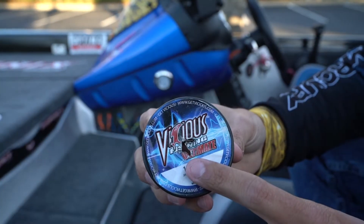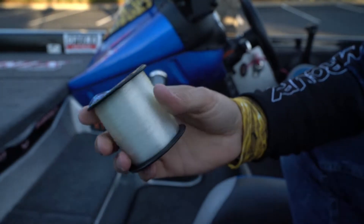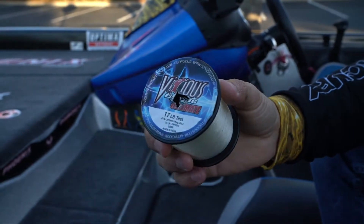I still use it a lot, particularly on topwater baits — a topwater prop bait and a topwater popping style bait like a pop bar. That's when I like to throw mono.